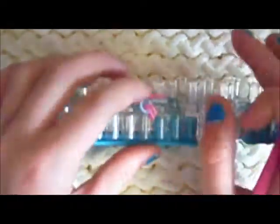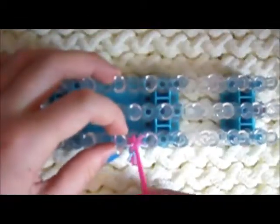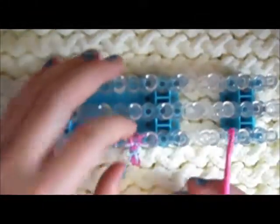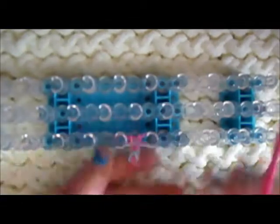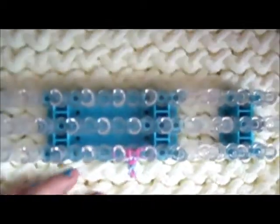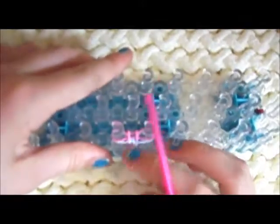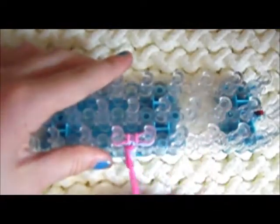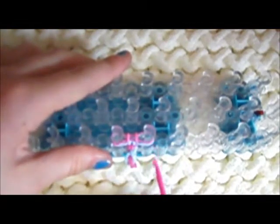I forgot to mention — you're going to want to do this pattern, the same steps and everything, until it fits your wrist. When I finish and it gets as long as my wrist, I will come back and do the finishing step. It's not going to go through the middle of your loom — it is actually going to come out the side. So just make sure you're using your outer pegs for that.